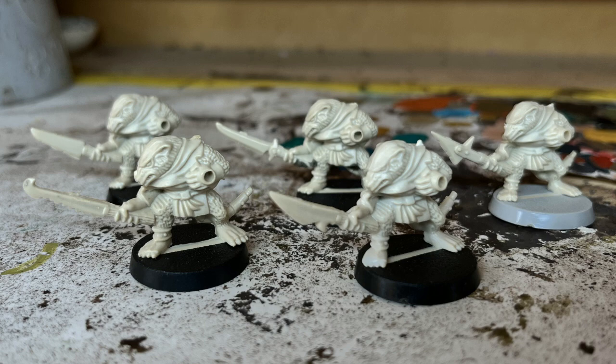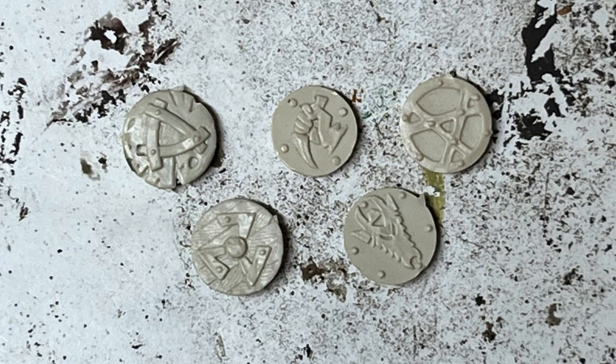Additionally, these Skaven have shields and to the best of my knowledge there are five different designs. As with the weapons, it doesn't matter what combination of shields you have — it's all just for show.